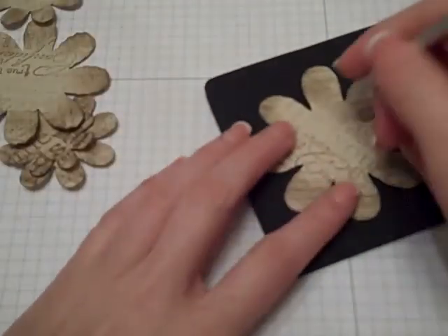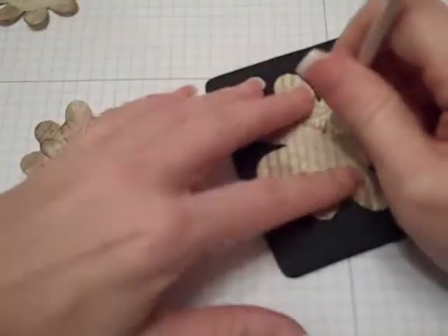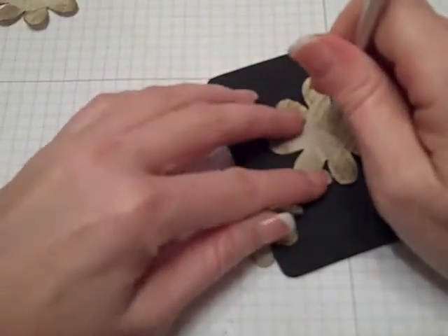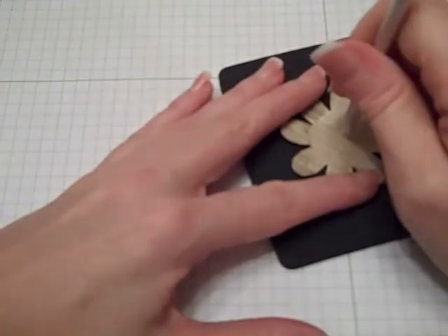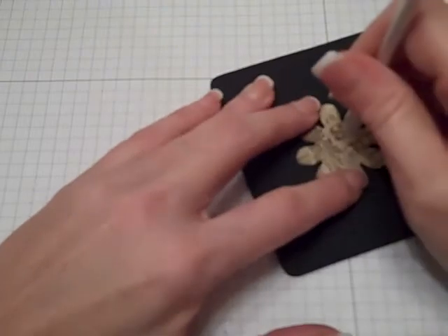Once I have my flowers all run through the crimper, I'm just going to find where the center is and take a piercing tool and punch a hole in all of my pieces. I'm just eyeballing this. I don't feel like anything ever has to be perfect — that's what's so great about this.